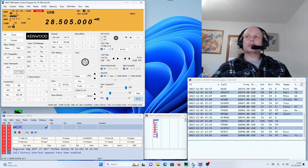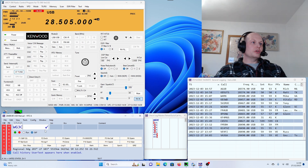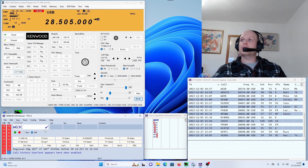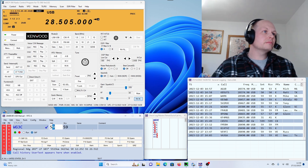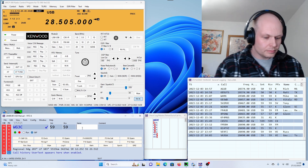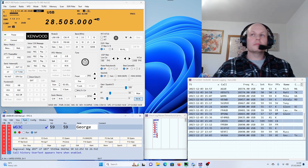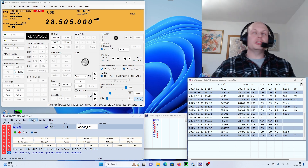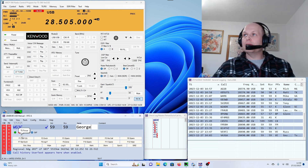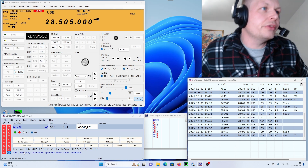MM0OPX. Okay, the MM0 — go ahead. Thank you, George. MM0 Oscar Papa X-Ray. Your name is Colin and you're 59 in the clear. Okay Colin, give me your suffix again — Oscar Papa X-Ray. Alright, we've got it, Colin. MM0 Oscar Papa X-Ray — okay, good signal, you're 589 here in Maryland. My name is George. Thanks George, I'm deep QSB but you're 59 in the clear. There's a MM3 station just a few miles from me also trying to call you there, George.